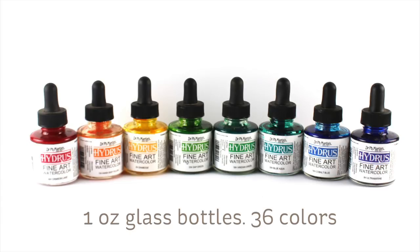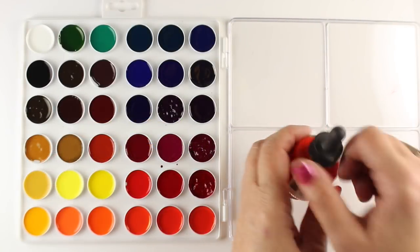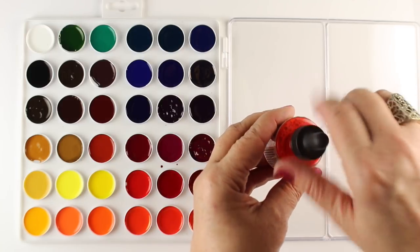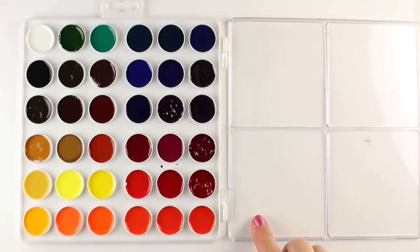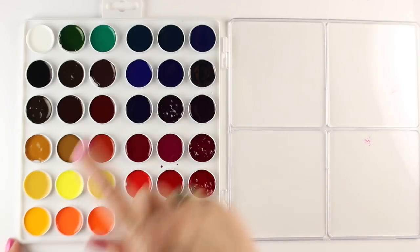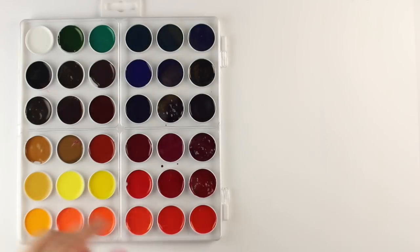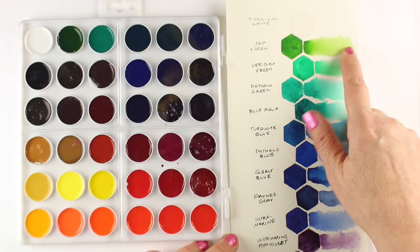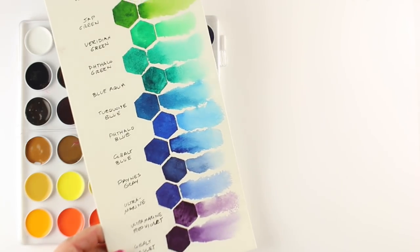First, the hydrous pH Martin watercolors. They're in one-ounce glass bottles. I have 36 colors — they have three sets of 12. They come in a glass bottle and you can take the dropper out and put color into any kind of palette. You can also dip your brush directly in there. These are really strong colors. I decided to put these in a 36-color palette from Tim Holtz, which is supposed to be for alcohol inks, but I tried it with these. I made swatch cards for each color with the solid color in the hexagon and then a gradated color out from each one.